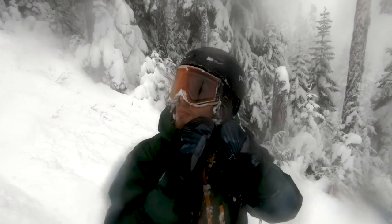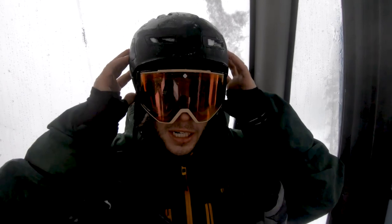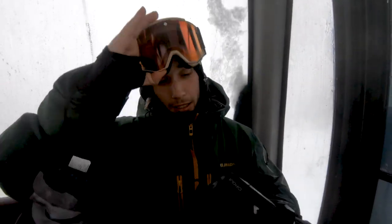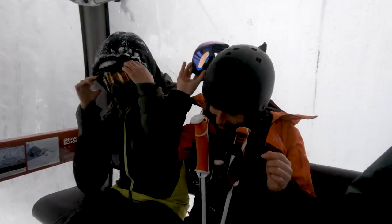I just took a bail as you guys probably saw, and I got full of snow in all my holes and everything. If I don't do anything about this I'll be wet and fogged up for the rest of the day because I won't have any airflow. The trick to all this is in the gondola — start taking it all off. You want to get some air going through your goggles and make sure all this slush and snow is cleaned out.